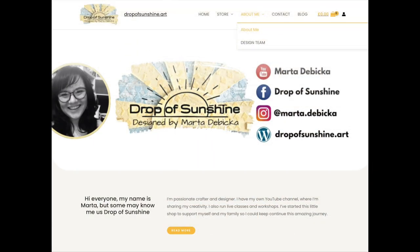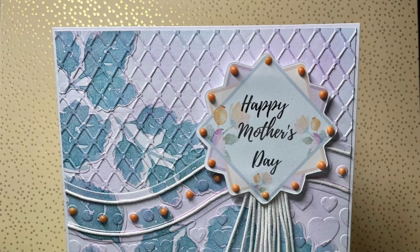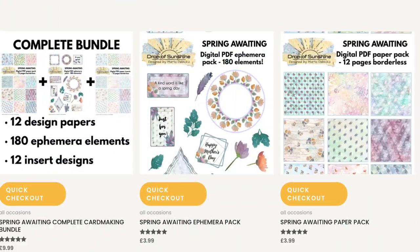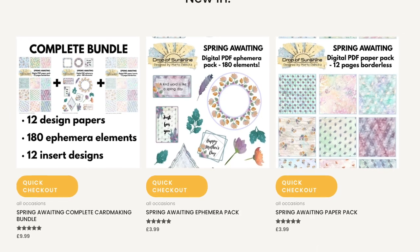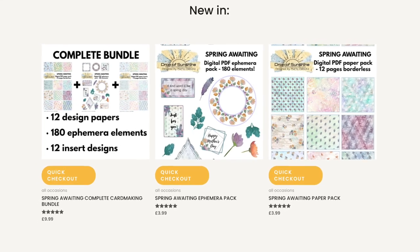Marta De Becker, aka Drop of Sunshine, asked if I would make something for Mother's Day with her great new collection of designer papers, card inserts and ephemera called Spring Awaiting, and this is what I have come up with. The digital designs are available exclusively at Marta's dropofsunshine.art store, and you can buy the designer paper and ephemera packs separately or all three packs together as a collection, which actually saves you a couple of pounds.